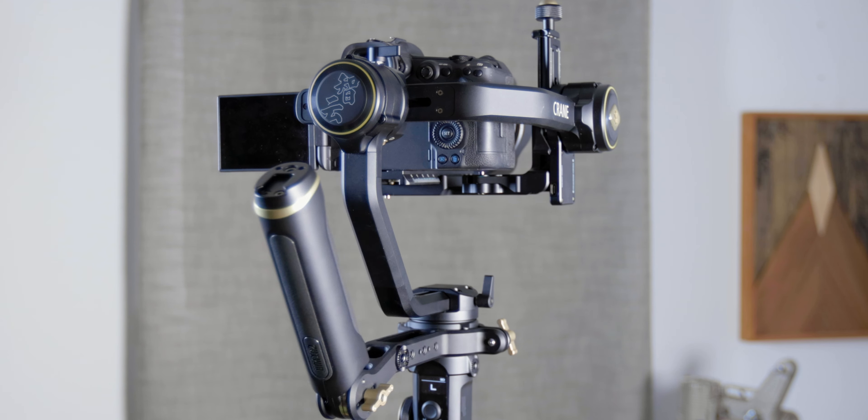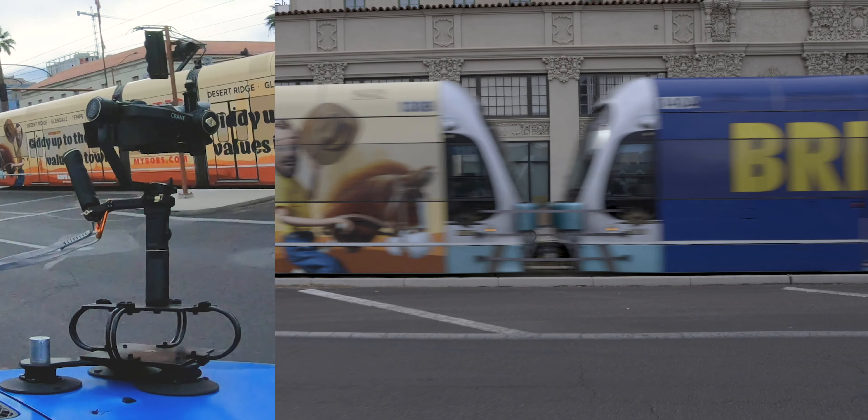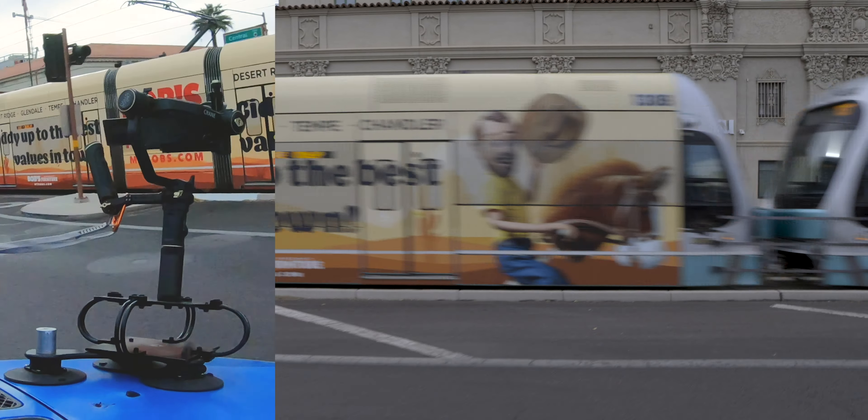One of the modes I'm really enjoying on the Crane 2S is lock mode, which locks the direction the camera is pointing. If you're pointing forward and you turn left or right, it's still going to keep pointing forward — really helpful when you have to turn corners and weave around objects without shifting the camera direction. Switching between modes on this gimbal is pretty simple, and I like that it has a screen so you can tell what mode it's in, versus my old gimbal which just had modes one, two, and three and you had to remember what each was set to.